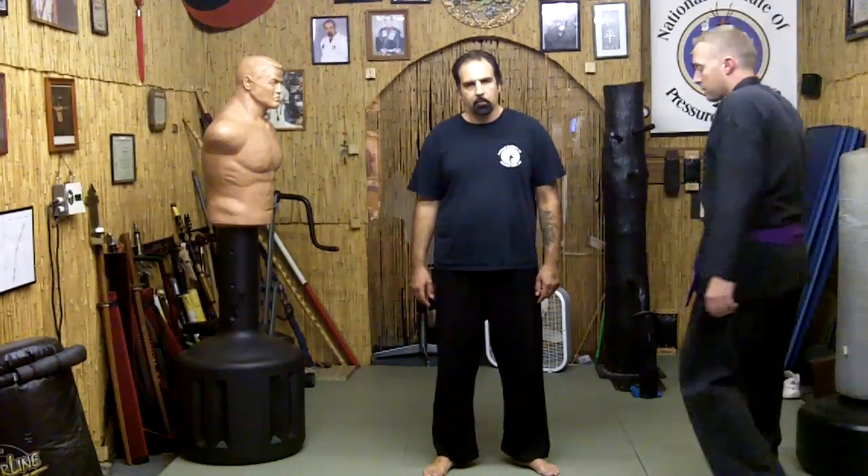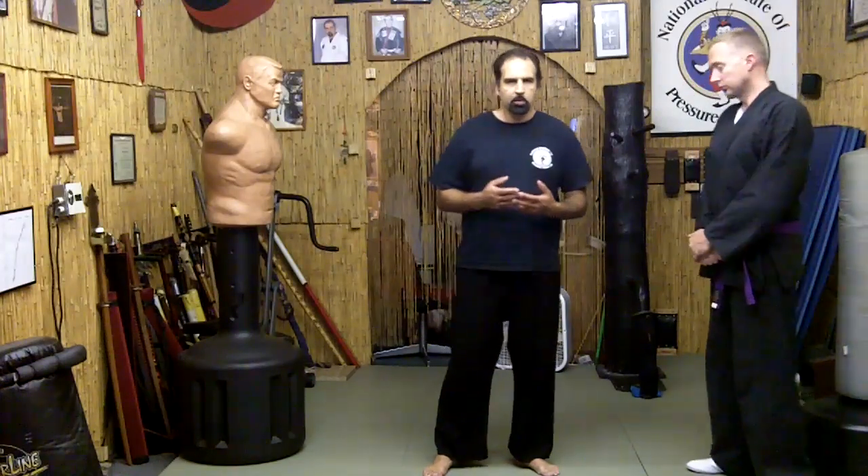Hi, and welcome to my channel. Today I'm here with my student TC, and we're going to be going over Nahanchi technique. Now remember, if you're training in Nahanchi or any kata, your kata really should be looked at as an entire system of martial arts.